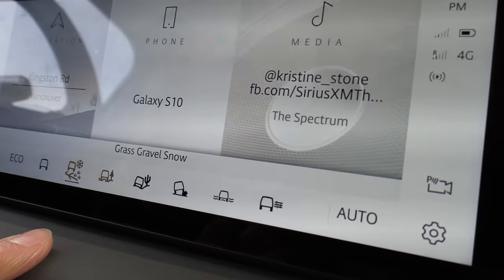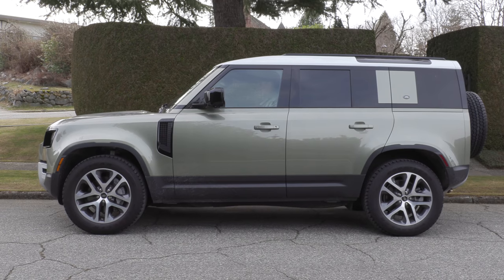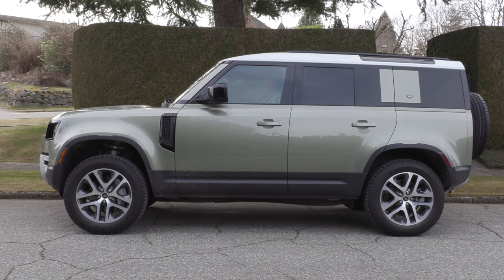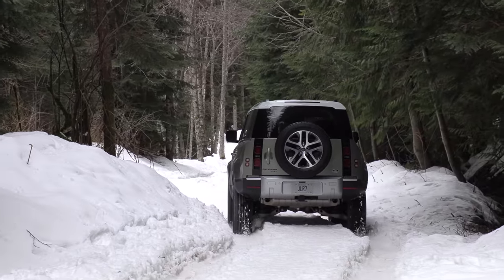You just hit a button and you have all these options. We're going to hit the grass, gravel, snow program, and then we're going to raise it up. You have to admit that's pretty easy, though there are other features that are a little bit confusing. The vehicle raises up to go through this very rutted, snowy area.